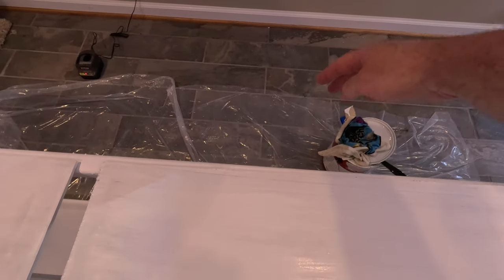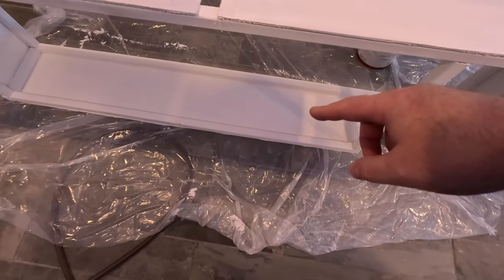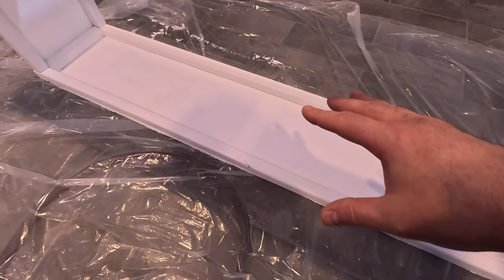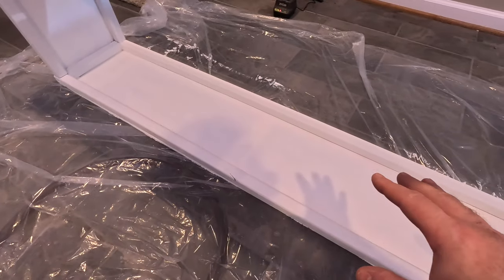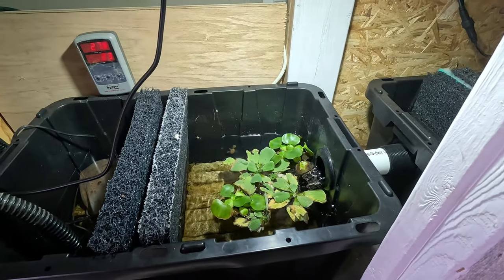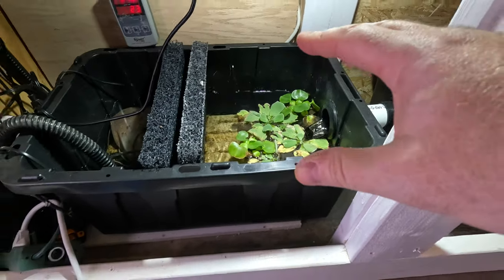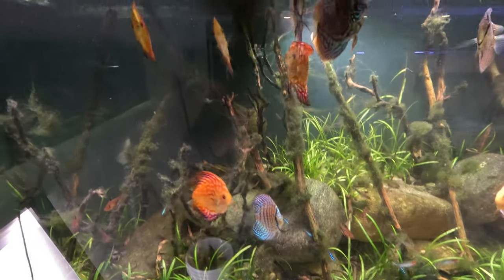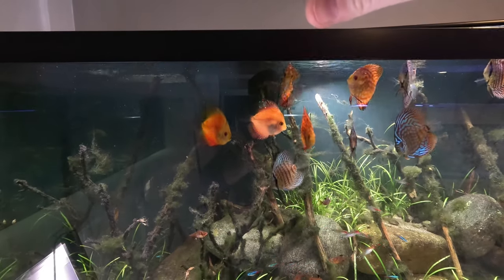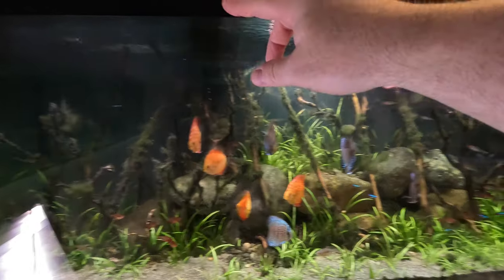The canopy is boxed out around my overflow box in the back. It's going to allow me to put clear twin-wall polycarbonate on top so I can have the lights suspended up above the aquarium, and it's going to give me room inside the aquarium - about a foot of room for plants to grow out of the top. The reason that's important is because I'm going to be moving the bog from its current location to inside the aquarium. The plan is to take all of the floating plants and remove them from this compartment in the sump.